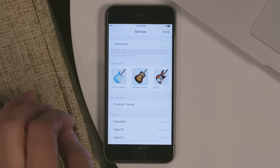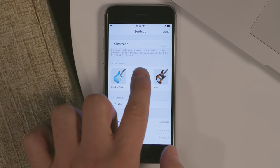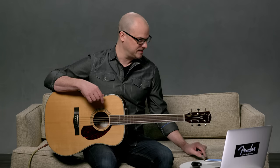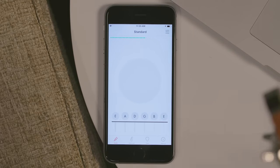One of the first things I want to do is make sure I have the correct instrument selected, so let's go to settings. Obviously I'm using an acoustic, but I can also select electric or bass. So I have acoustic selected. There are some helpful tone and tuning tips included. Otherwise there's manual mode and auto mode, which I'm going to use for this demonstration — it's the easiest way to get into standard tuning.